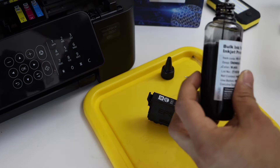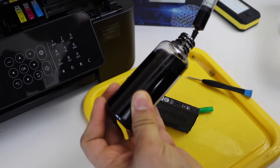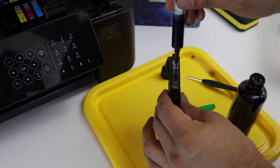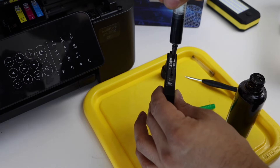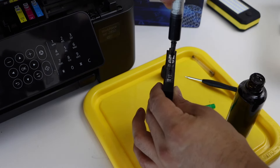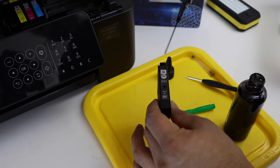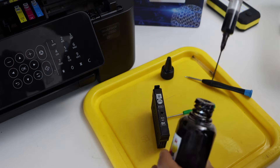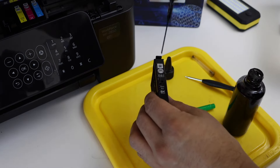You can fill up to 4 to 5 ml. I'm going to use around 4 ml of ink. Insert it into the hole and fill this chamber. I'm going to put two extra ml because it really feels like there's nothing inside. So that is enough.